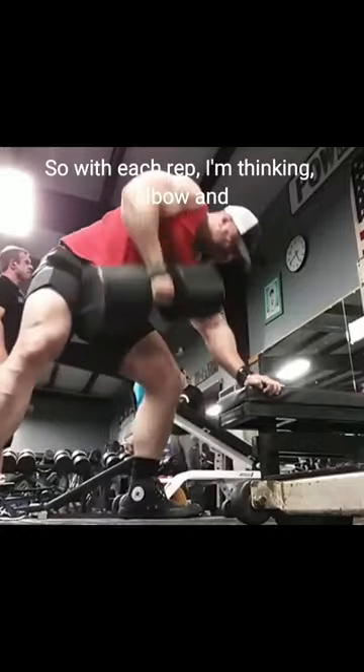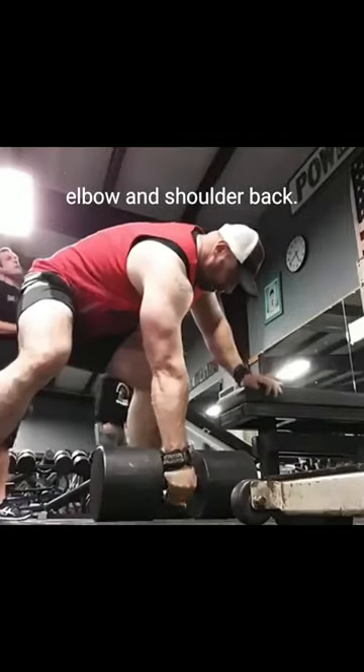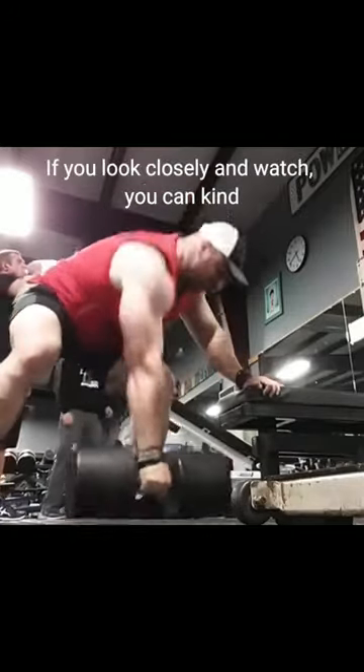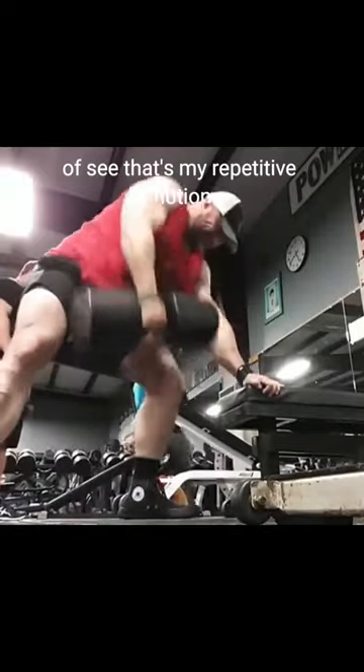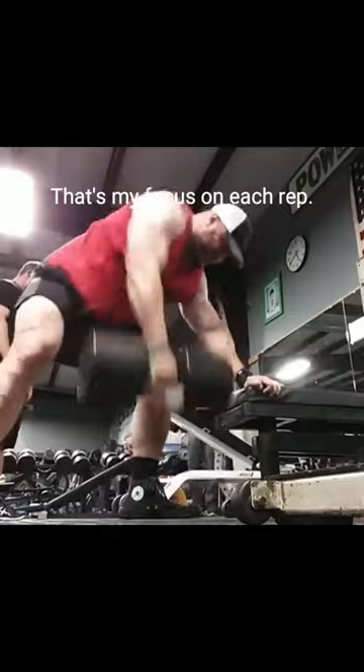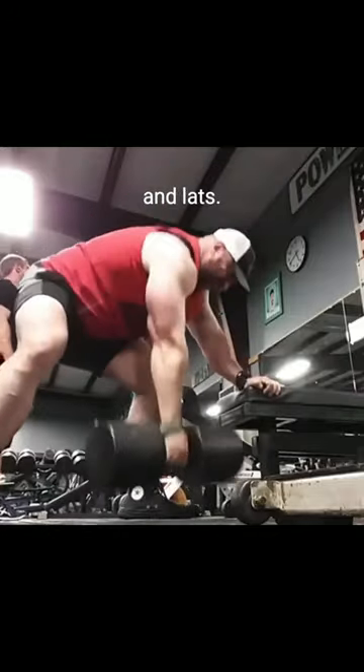With each rep, I'm thinking elbow and shoulder back. If you look closely and watch, you can kind of see that's my repetitive motion. That's my focus on each rep, so I make sure I'm hitting the upper back and lats.